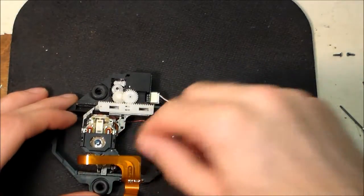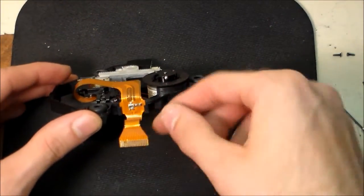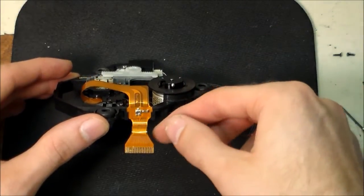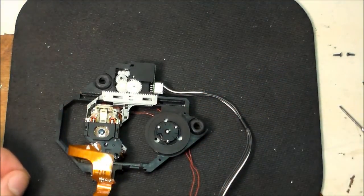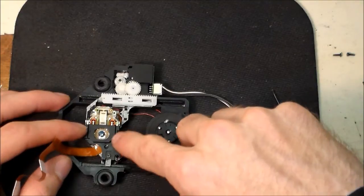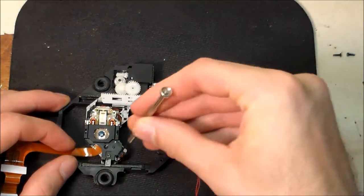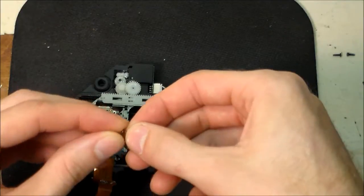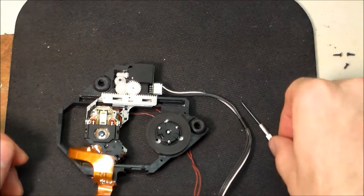Now we're presented with the actual laser assembly and the linkage. The ribbon cable has a potentiometer, a capacitor, and sits on a white piece of plastic inside a groove — just lift that out and leave it floppy. Looking at this black plastic piece, there's a retaining screw here that holds on the black cover. Remove that screw. Note that this screw is different from the other two screws that held on the gray piece — it's shorter.